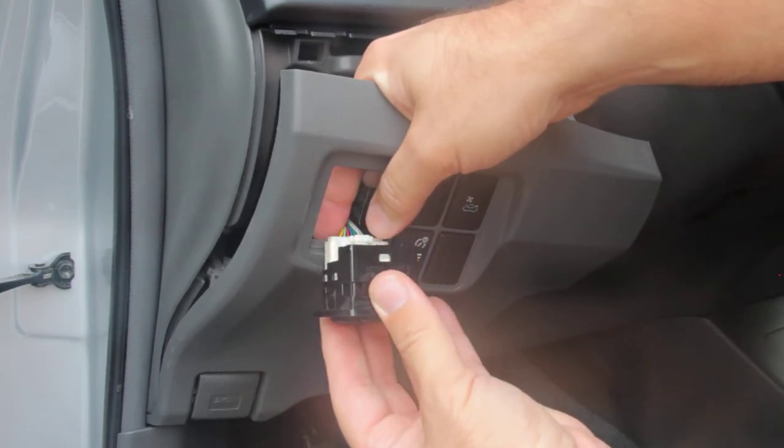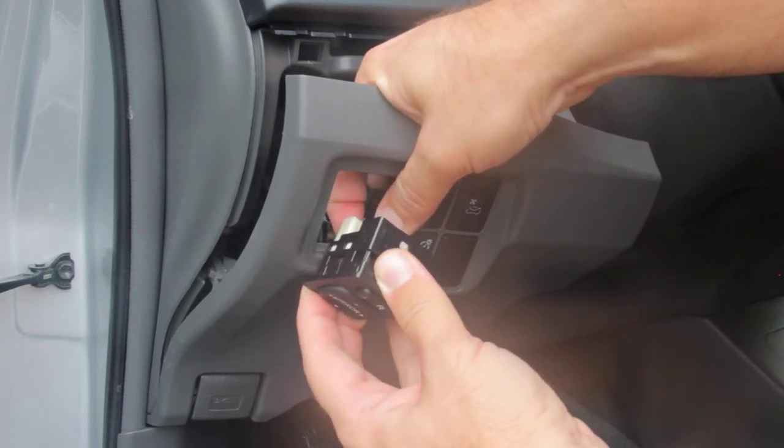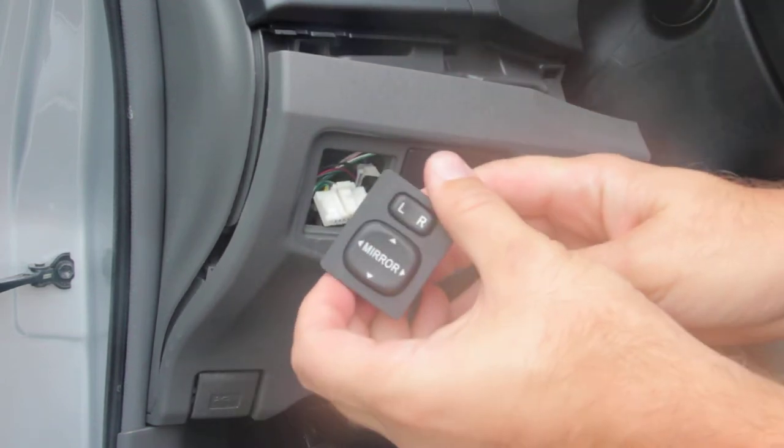Then you'll have access to the wiring harness. There's a little tab here — press the tab to release the switch.